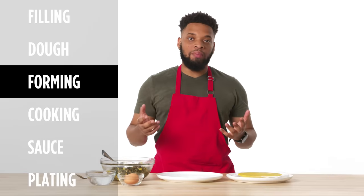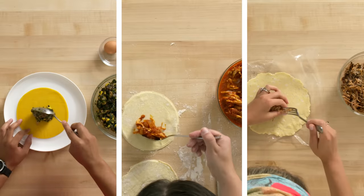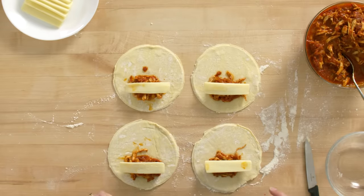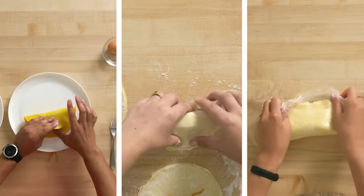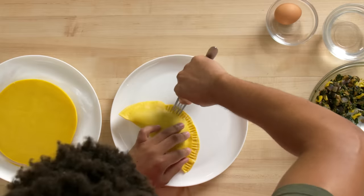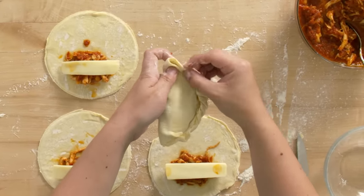Now I'm gonna start to form the empanadas. I'm gonna grab the dough, place it on the plate, grab some filling, place it inside, and make sure I'm getting enough egg. I'm using Monterey Jack cheese because I really like the flavor and how it balances against the smokiness of the tinga sauce. I'm gonna wet the edge of the dough so the edges stick together and don't open up. Now I'm going to close it, make a pocket, and press on the outsides with the fork — so it sticks together, and it also looks good.